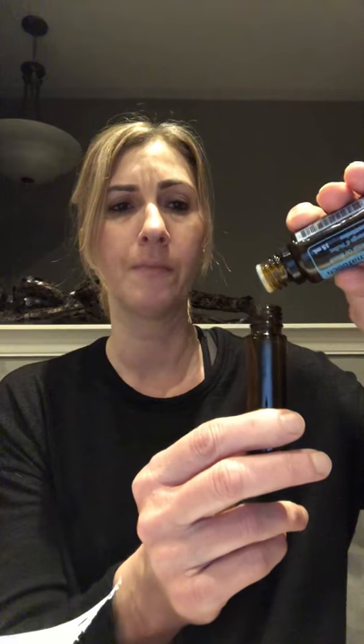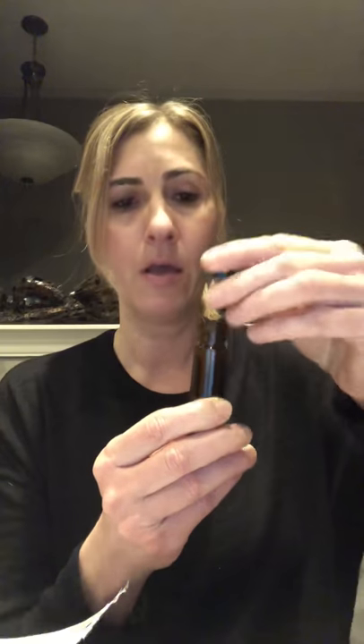Take your oil, tilt it to a 45-degree angle, and just let it drip out. Count it out and add all the oils first — it's not going to have too much in there. Then take your fractionated coconut oil with the pump and pump it in until you reach the fat part of the roller bottle. Then take your roller ball, pop it in, put the cap on, and shake it.